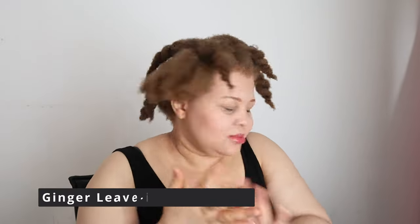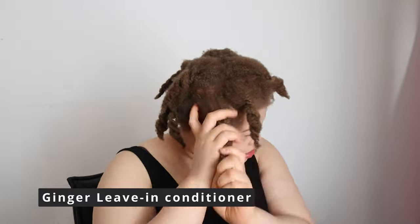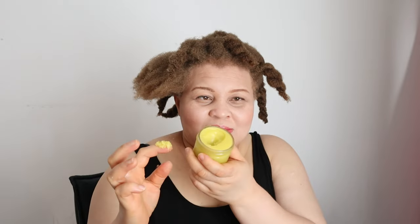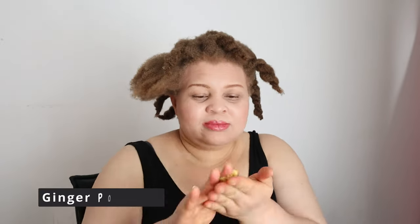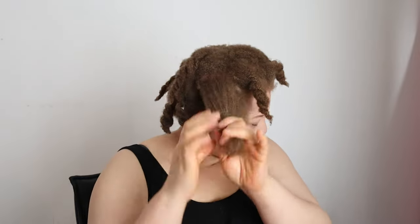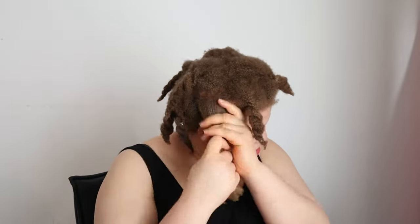Moving on to the application — I'm pairing the ginger pomade with ginger living conditioner. This ginger living conditioner is also amazing; I already have the video up on my channel so if you're interested check it out. It will leave your hair so soft, manageable, healthy, and shiny. After applying the living conditioner, I'm now going in with the ginger pomade — look at the way it absorbs into my hair!